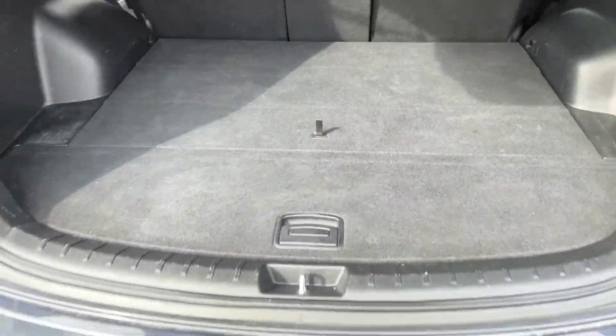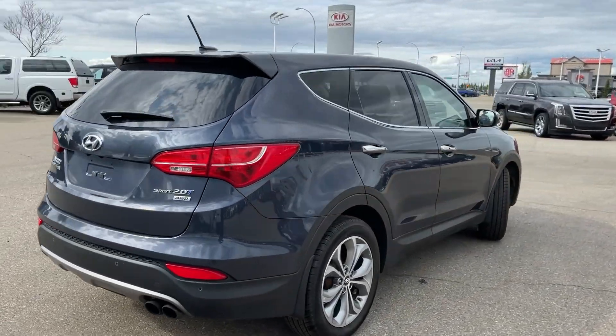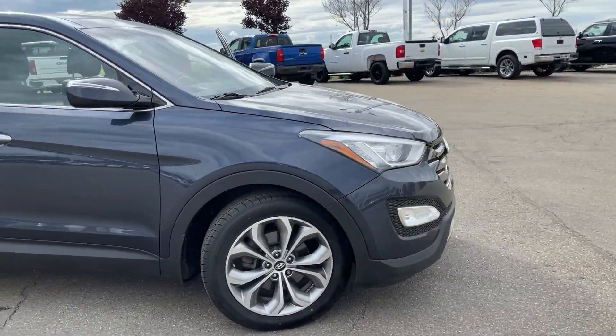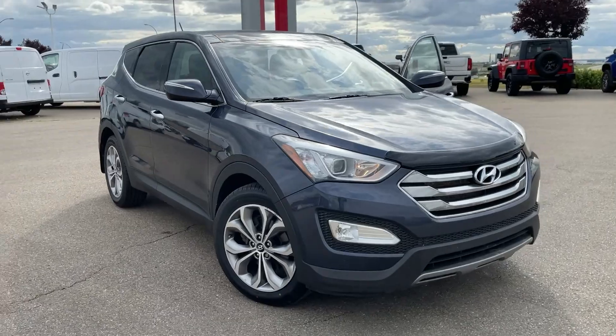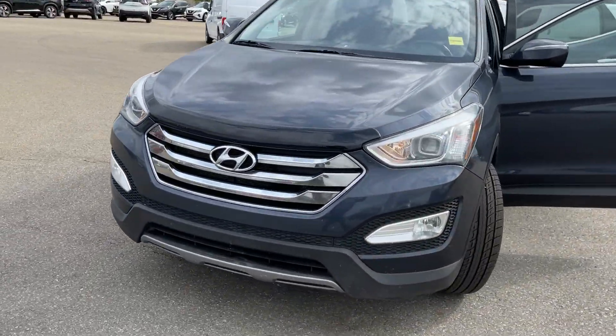So you get almost double the amount of storage. Thank you so much, Ernesto, for watching my video on the second option, which is a 2013 Hyundai Santa Fe. Let me know what you think and which one you like better. Give me a call back at 780-449-5775. Thank you so much, and it's Thomas over at Sherwood Nissan. Bye-bye.